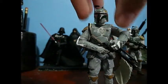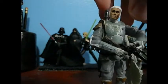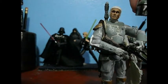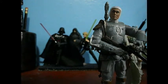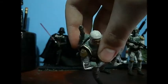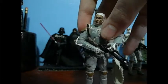Like all other Fetts of his kind, he does have a removable helmet. He's got a clone face, much to my dismay. I really wish it just didn't have a removable helmet and was just a really nice head sculpt. But of course, leave it to Hasbro to do something stupid. His face is fairly detailed, very nice.